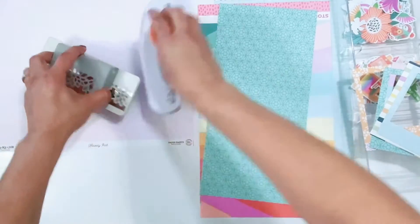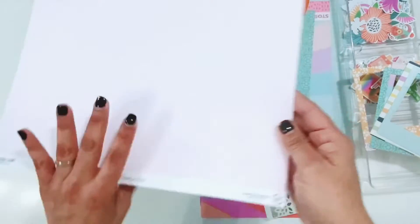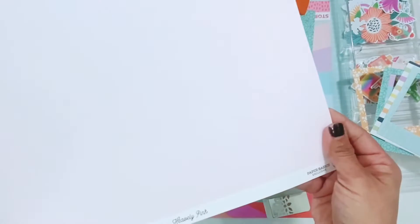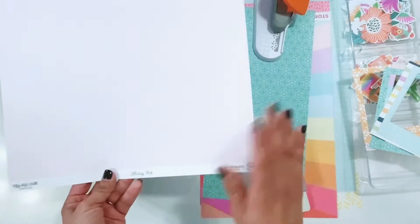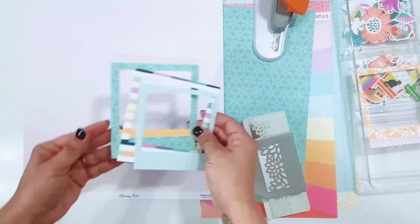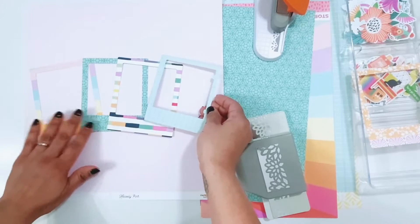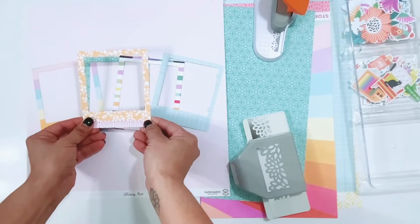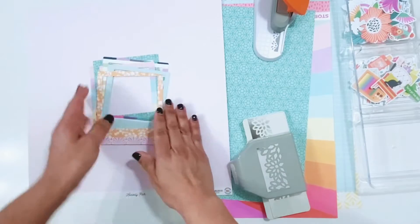I have the border punches. My plan is to use this heavenly pink paper basics from the kit as the background — I'm not sure which side yet. It's really hard to see the color on camera; it's probably coming off as white, but it's a really, really soft pink. I'm going to use the frames in the center of the layout, just layered with the main photo in the center, and then border punch some strips for the top and the bottom. That's my plan for now — we'll see how it goes.